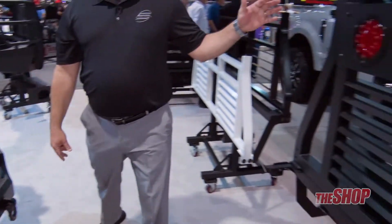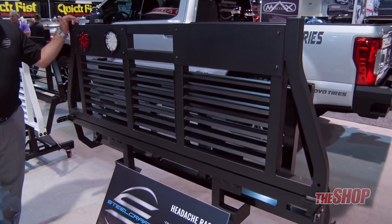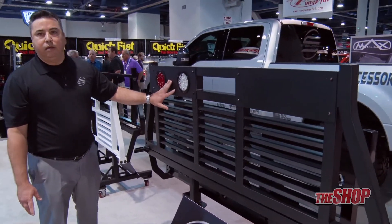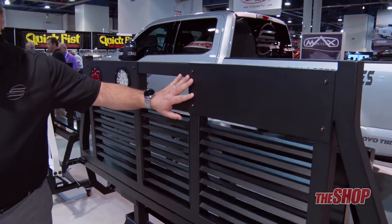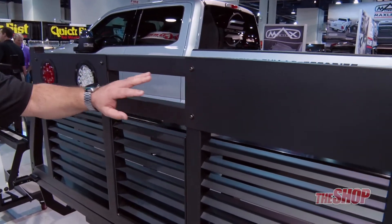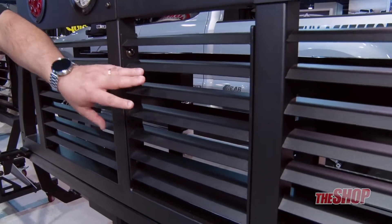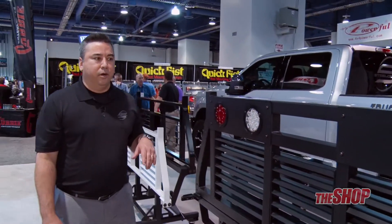Over here is our brand new HD headache racks. What makes our new HD headache rack unique is that it comes with panels that accommodate four-inch round lights. If you do not want lights, we also supply solid panels to cover up the light holes. Also, if you do not want a solid louver, you can remove the center panel and it becomes a split louver. All our product is E-coated and powder coated.